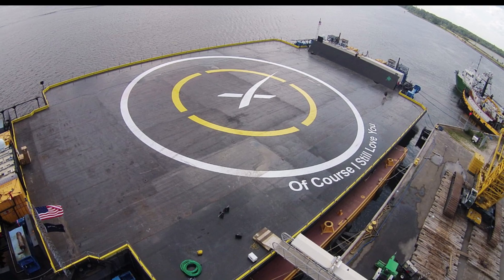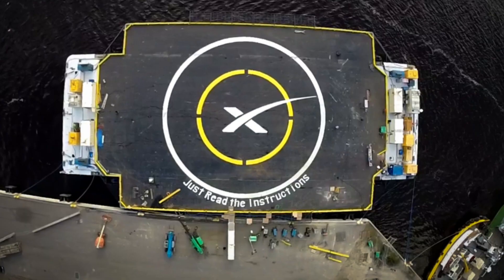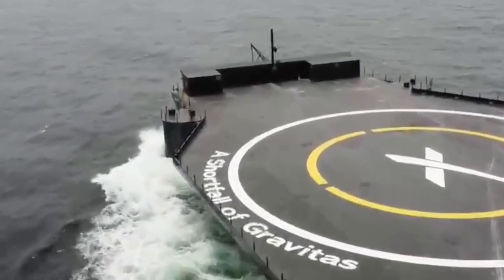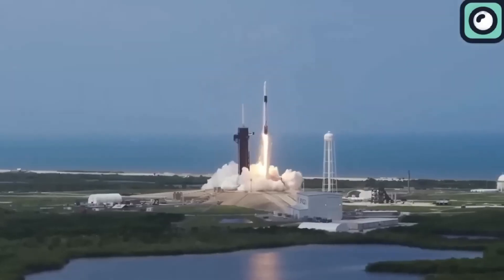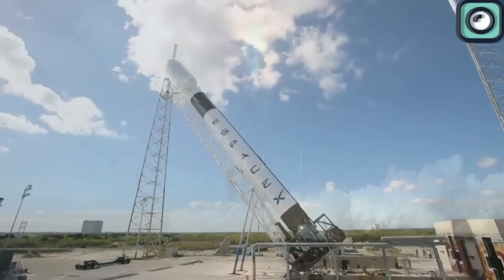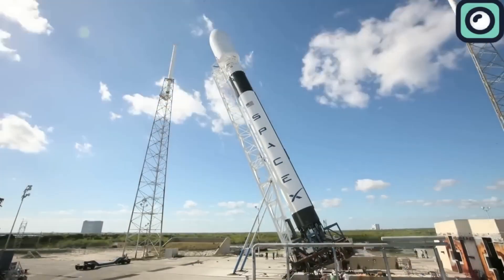SpaceX operates three drone ships: Of Course I Still Love You, Just Read the Instructions, and A Shortfall of Gravitas. Two of these are based in Florida for launches from the Kennedy Space Center, and one is based in California for launches from Vandenberg Space Force Base.